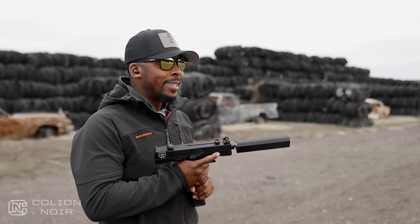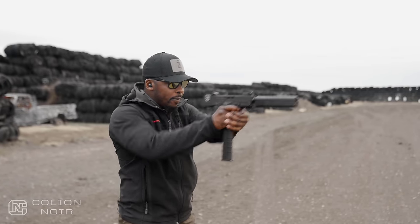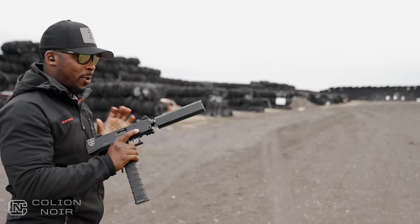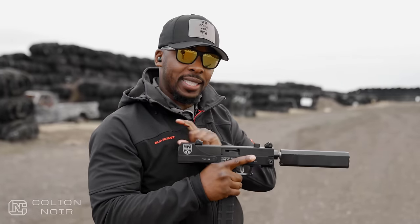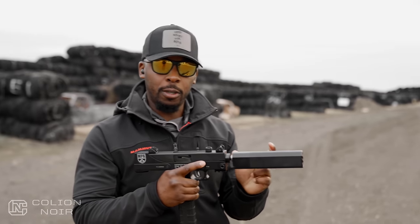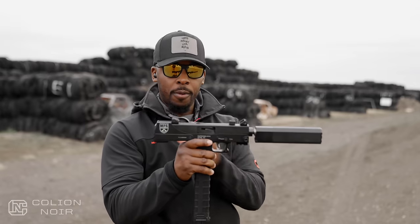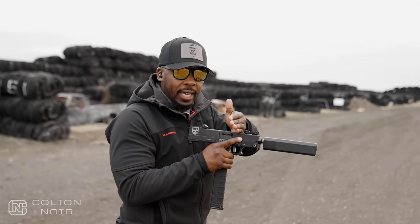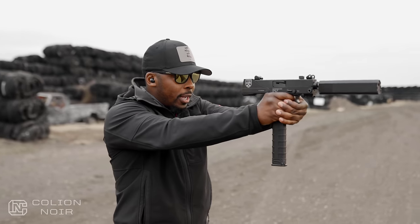So now we have a suppressor on this bad boy — let's see what happens. Putting a suppressor on changes things a little bit. It's not going to give you the same balance that you had with the weighted fake suppressor because this suppressor — the Osprey — isn't as heavy. I'm pretty sure you could mimic the balance with a heavier suppressor. So instead of the gun feeling incredibly rear-end heavy, you start to notice the weight move a little bit further forward again, while still giving you quick target acquisition.